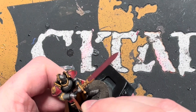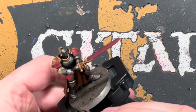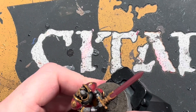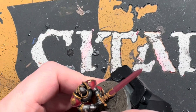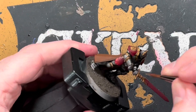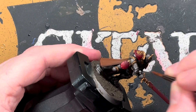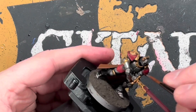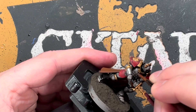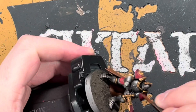Moving on to the silver armour itself. It's been sprayed with Lead Belcher and washed with Nuln Oil, which has darkened it down quite a lot. Now we're going to brighten it back up. I wanted a nice sheen to it, so I've decided to use Iron Hand Steel — a nice shiny silver — and we're just going to go around and paint the armour back up with this, leaving the recesses with the Lead Belcher and Nuln Oil.